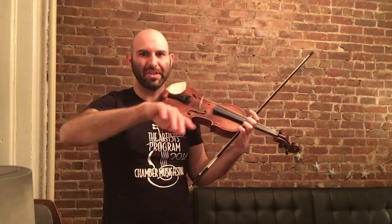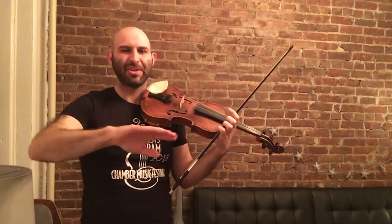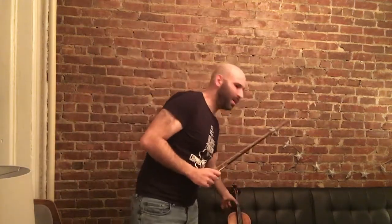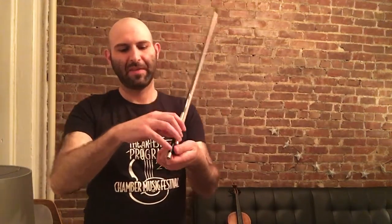The next part is we want to get this kind of stroking motion, this petting motion. I want you to imagine that you're petting some sort of pet, like a big fluffy dog or a cat. I want you to actually hold the bow in your left hand and put it against your left shoulder.